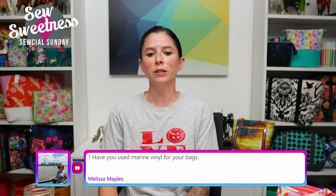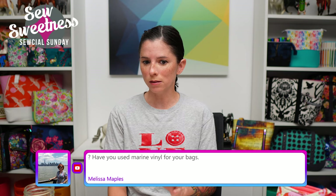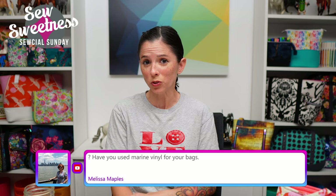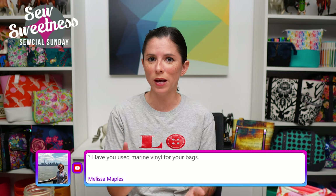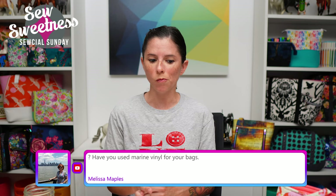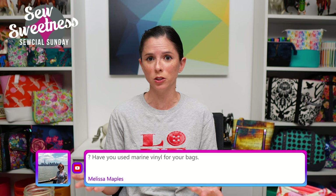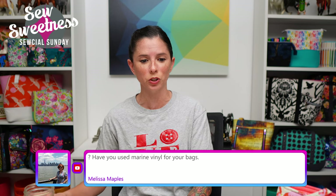Melissa asks: have you used marine vinyl for your bags? I do have marine vinyl in my stash — out of all the vinyls I own it is the thickest. I might have only used it once or twice. If you're using marine vinyl, depending on the project you might consider reducing or eliminating the interfacing. For a small pouch I have some marine vinyl pouches with no interfacing because it is thicker and provides a lot of structure — but again that might depend on the particular project.